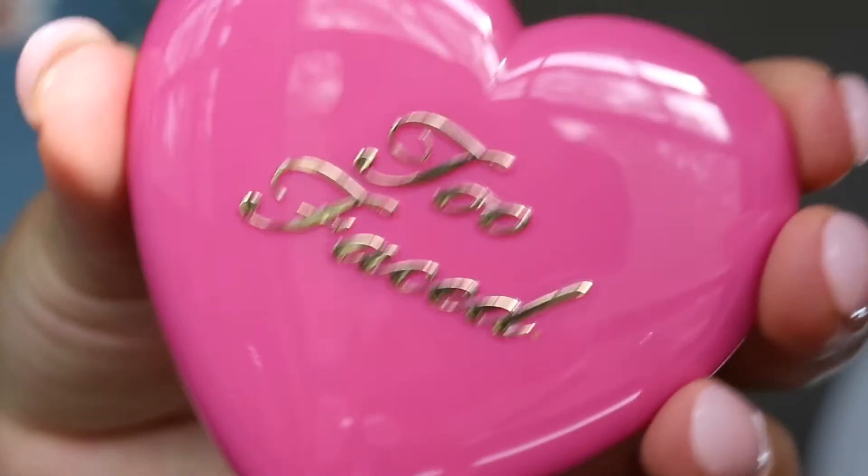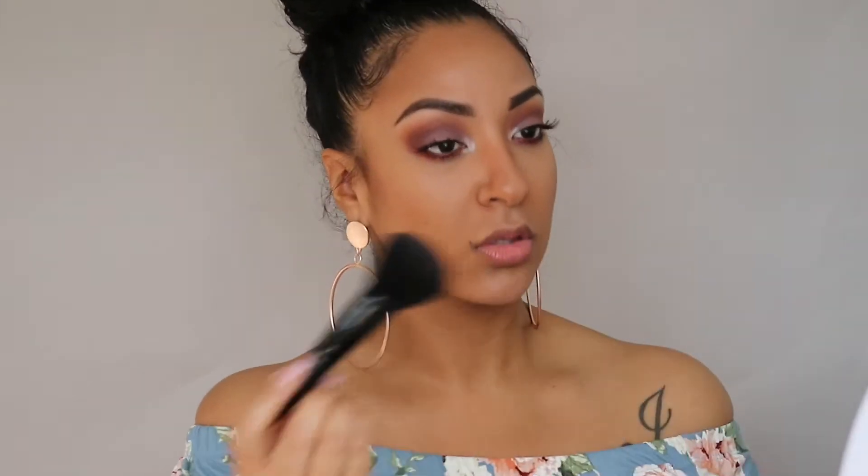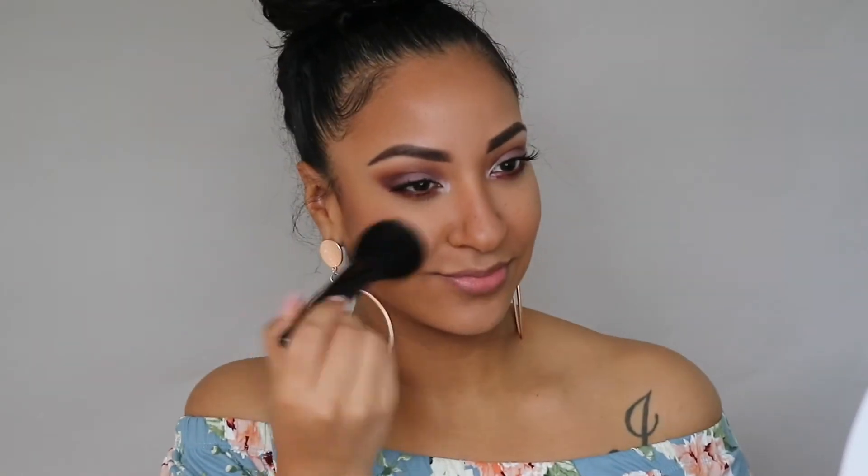I do want to give myself a fun, flirty, flushed look on my cheeks, so I'm adding this blush by Too Faced. I forgot the name of the shade but I'll put it in the description bar below. I'm just going to dust this over the apples of my cheeks and kind of drag it up where I contoured.